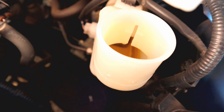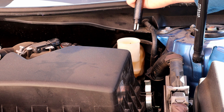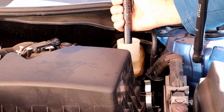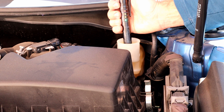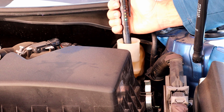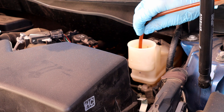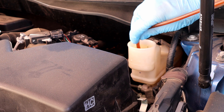Before doing anything we need to take this filter out and empty the reservoir. Let's test the brake fluid — make sure the tester stays fully submerged in the brake fluid. We have a red light, which means we have 3% water content in the brake fluid.